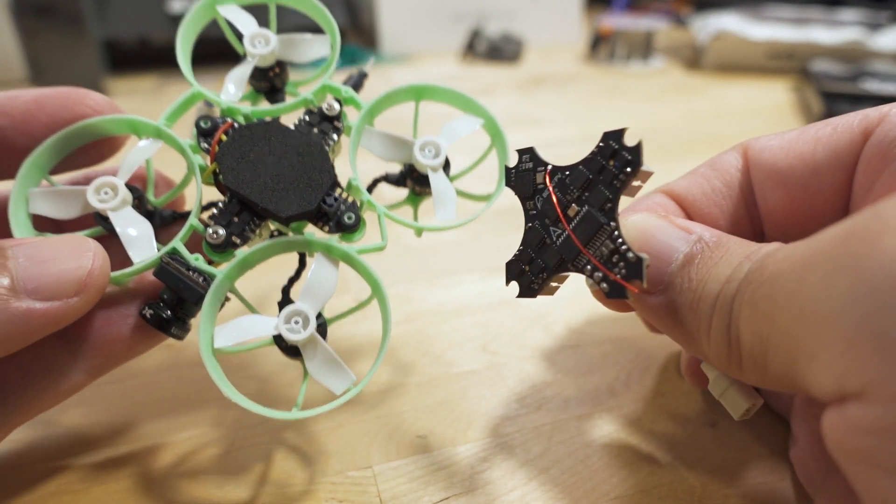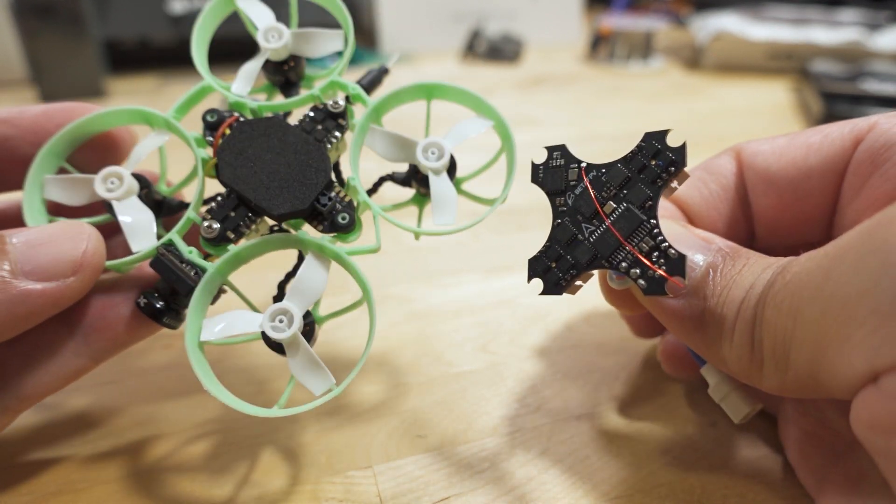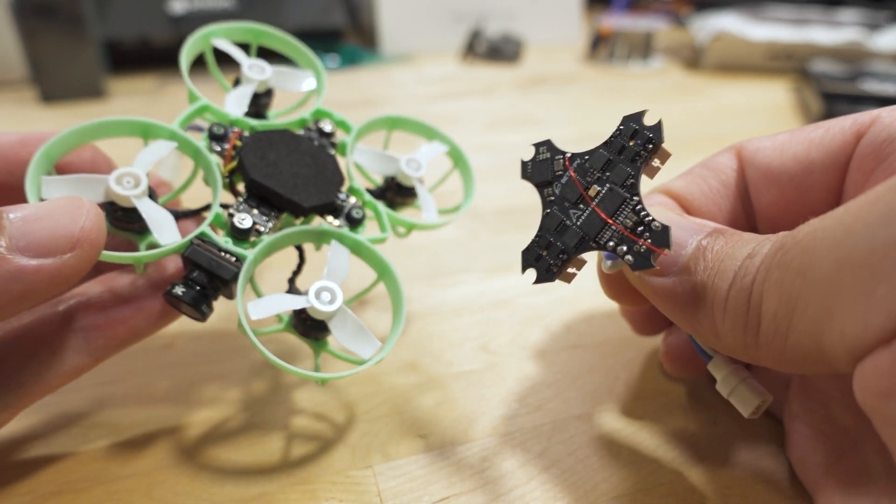Links to the two new flight controllers from Beta FPV will be in the video description if you want to check them out. Let me know if you have any questions, and I'll talk to you guys in the next video.